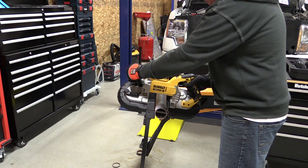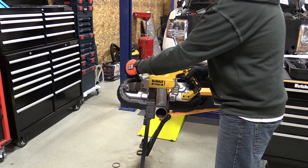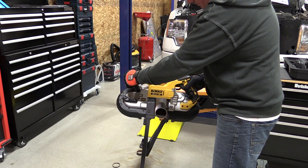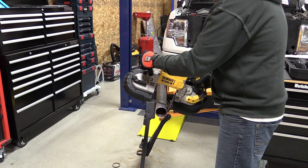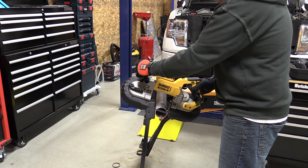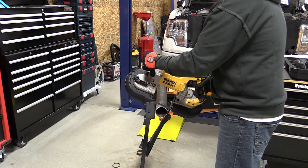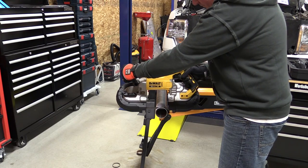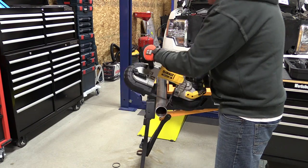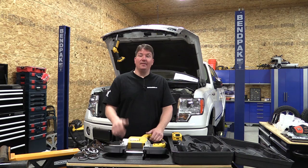This comes with DeWalt's 3-year warranty and a 90-day money-back guarantee, so if you don't like it you can always return it. If you're looking for a nice bandsaw in the DeWalt line, this is the place to go. It has excellent run time, great power, and the variable speed trigger combined with the adjustable dial let you really dial in on the speed you want. This would be great for cutting PVC outside or doing any sort of metal cutting on the go.